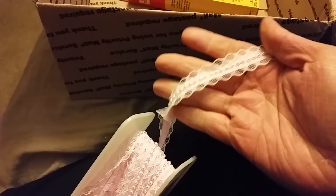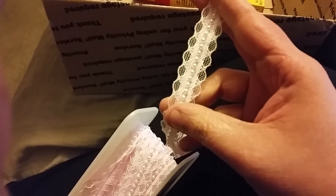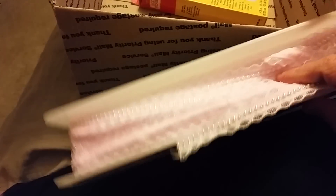Look at this trim, you guys — this is crazy, look how pretty this is! It's a baby pink with lace and pearls, oh my goodness. Look at how much is on here — there is so much! I don't even know how many yards are on this thing, but this is like a whole or half spool of trim.